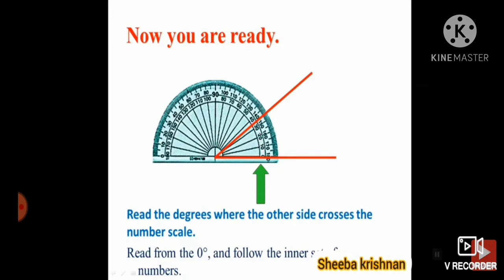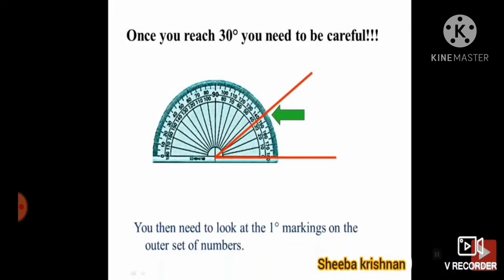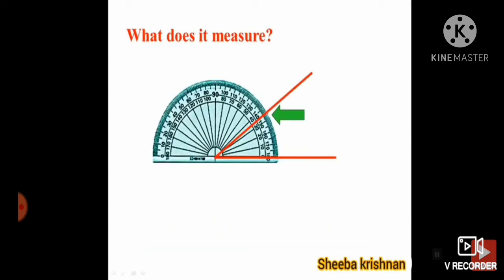It is more than thirty. If it is more than thirty, you need to be careful. You need to look at the one-degree markings on the outer set of numbers. After thirty, you have to read very carefully. It is in the middle. This angle measures exactly thirty-five degrees.